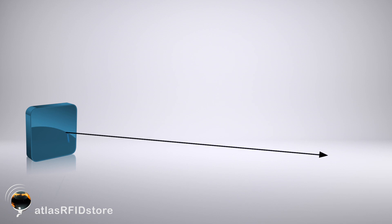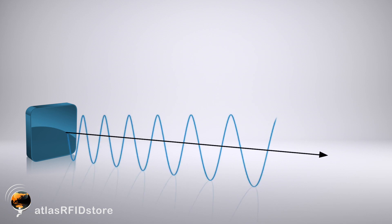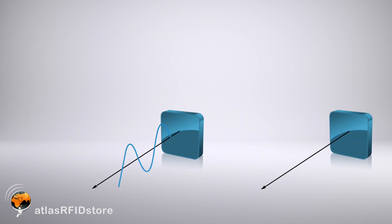Linear polarized antennas broadcast their radio waves on a singular plane. This can either be done vertically or horizontally. And because they broadcast their radio waves on a singular plane, the orientation of the tag is extremely important. If your tag is not oriented correctly with your antenna, this can result in a read range that's very reduced or missed reads altogether.